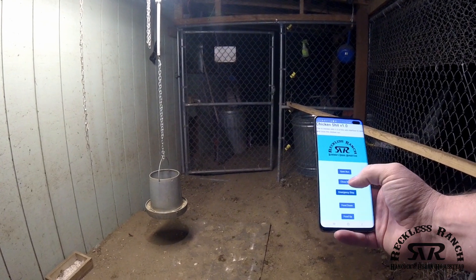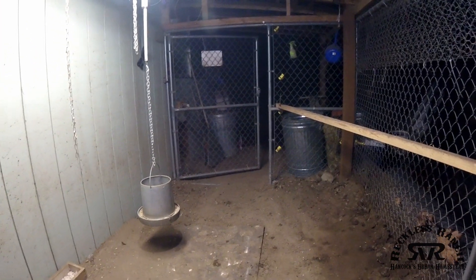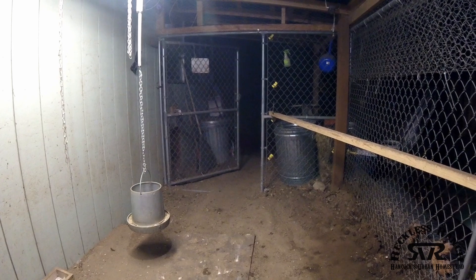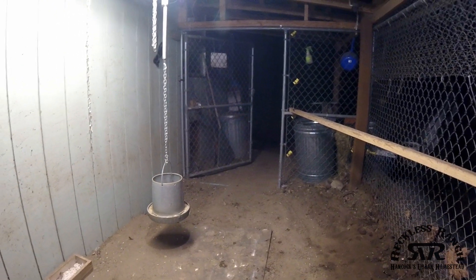We can do an emergency stop to be able to stop it at any time. We'll go ahead and open it — same thing when it opens: we just open it, close the app, go do something else, and then as soon as it's open all the way the actuator automatically stops. Just like that, chickens can come in and out and we didn't have to come outside.